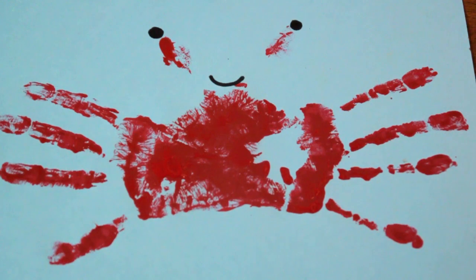Hi, I'm Sam Kelly. I'm an artist and educator, and today I'm going to show you an ocean critter craft for your preschool children. We are going to do a hand print crab.